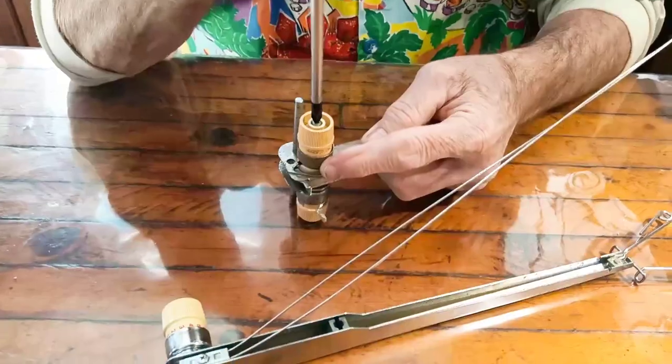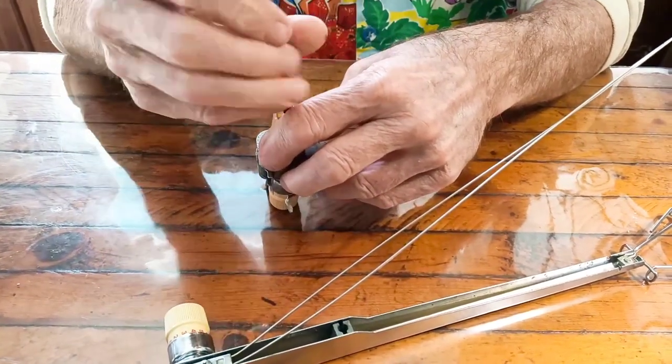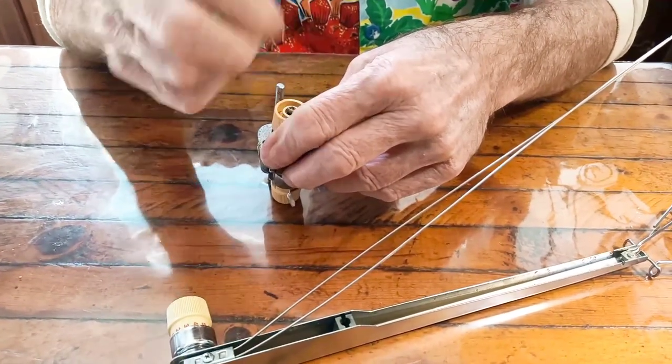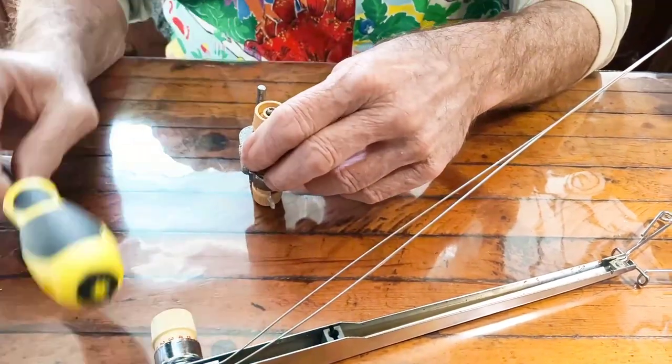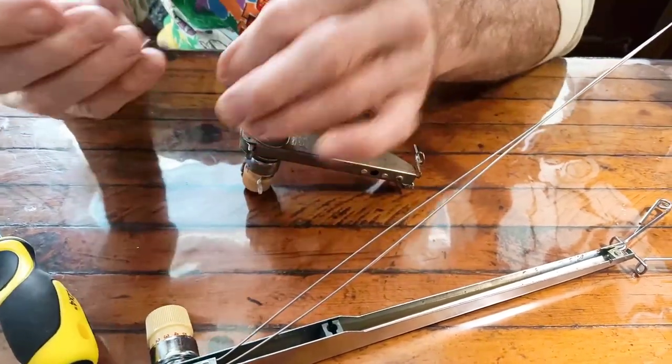Now, on to replacing the broken knob on the Studio Mast and tension setup. Happily, we do have another mast from an old machine that is not in use that may donate parts. Jack is harvesting the necessary organs now.